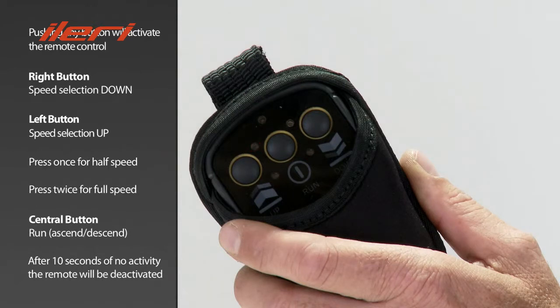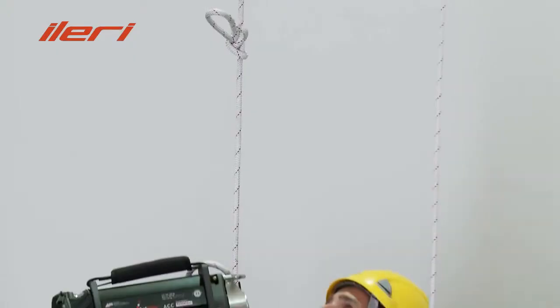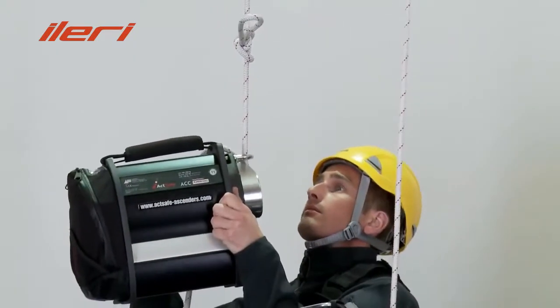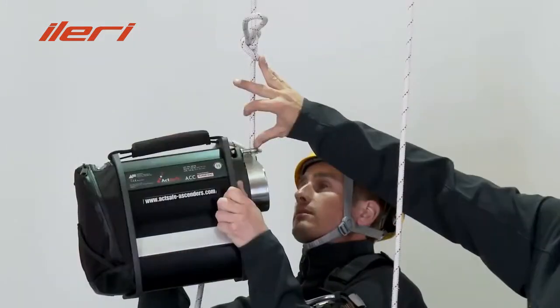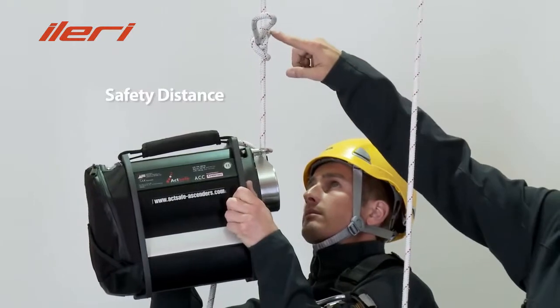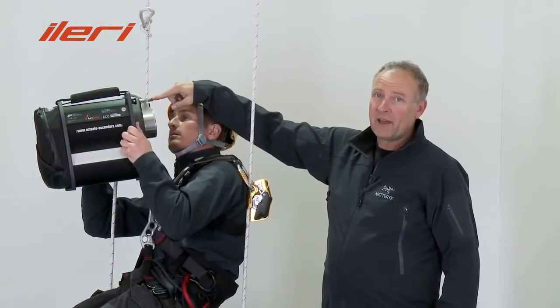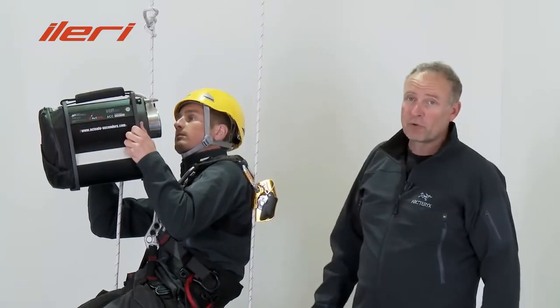When the receiver is on, the ascender can only be operated over the remote system. When approaching a knot like a belay or an anchor, it's important to keep a safety distance to the knot at any time. This will avoid the knot going through the loop and damaging it, as well as the rope grab.